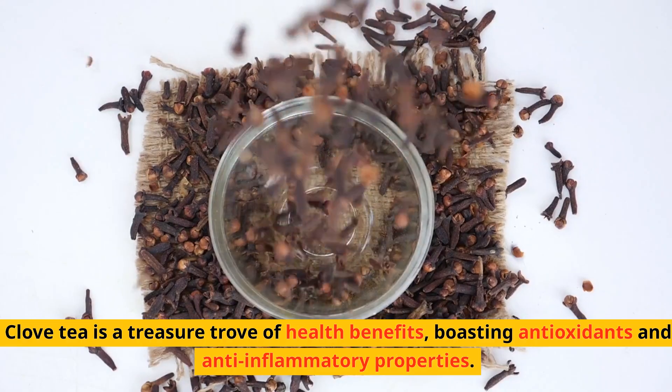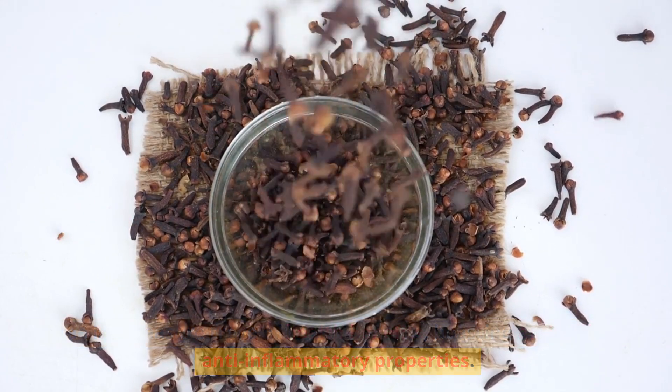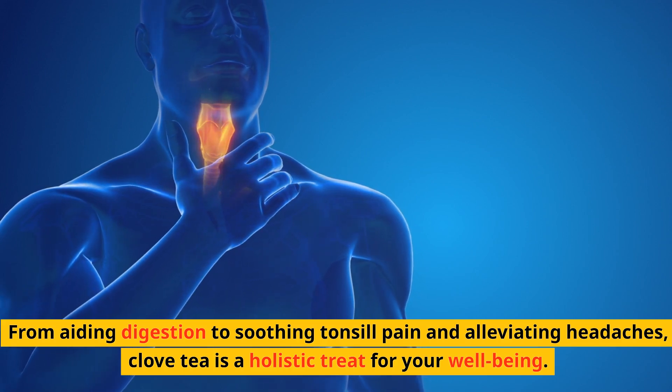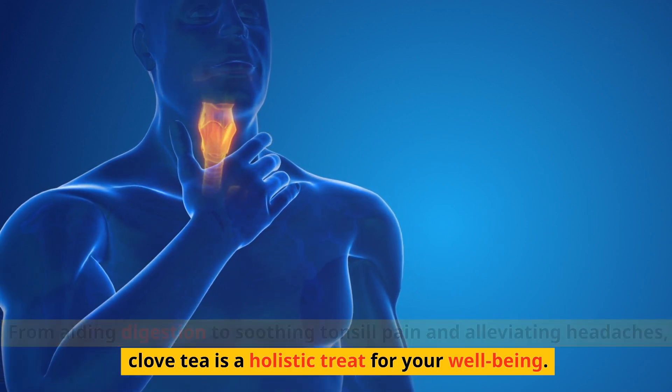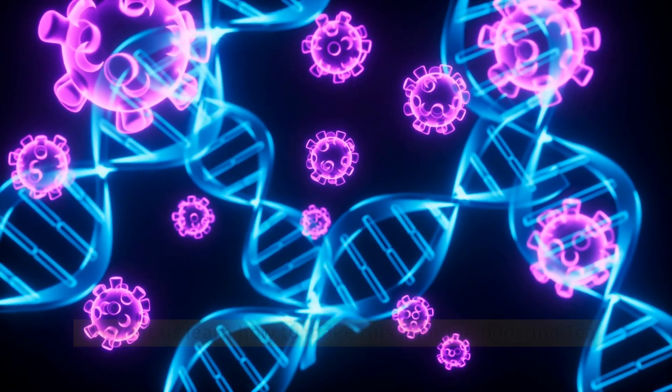Clove tea is a treasure trove of health benefits, boasting antioxidants and anti-inflammatory properties. From aiding digestion to soothing tonsil pain and alleviating headaches, clove tea is a holistic treat for your well-being. Now let us learn how to make this immune-boosting tea.